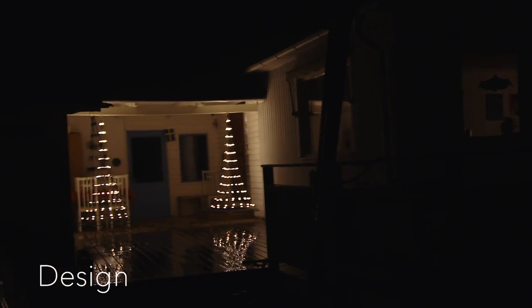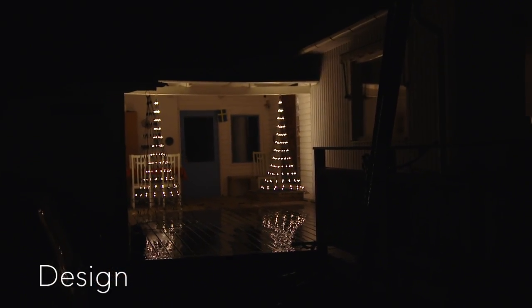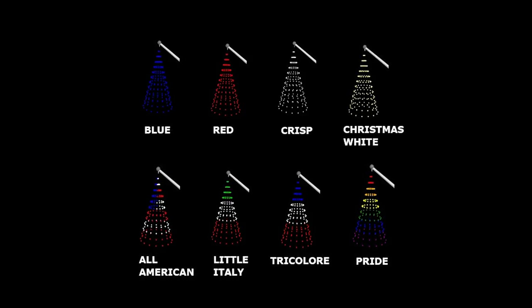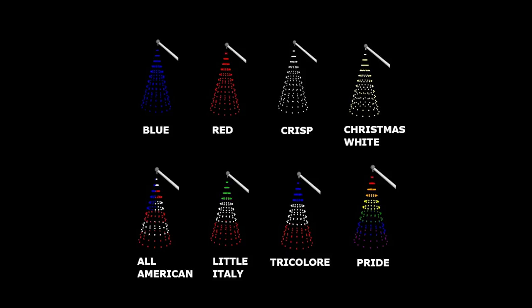The plain Nordic design enables you to use the product far beyond the Christmas season. Various color combinations, a result of the unique net design, give you several choices to find your favorite pattern.